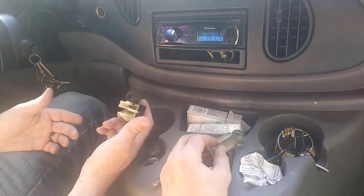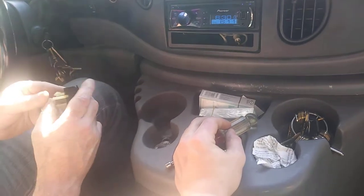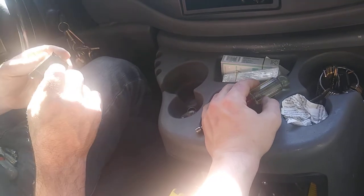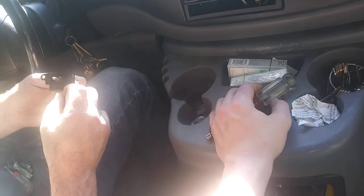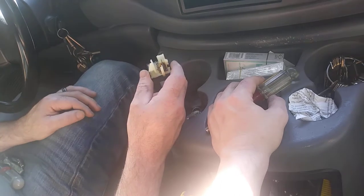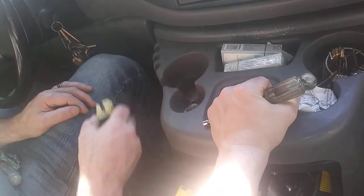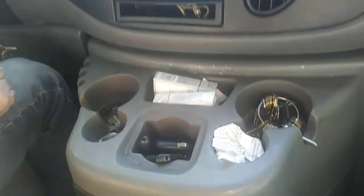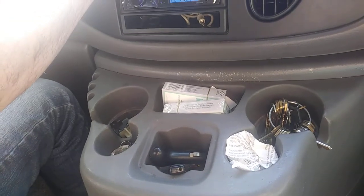Here's a review on the aftermarket O'Reilly's switch. Whoever makes this brand — whether it's Mastercraft, BWD, or whoever — it ain't worth it, and I wouldn't recommend it to anybody unless you had to use it to get by. Don't expect it to last more than a year, if it works right the first time.